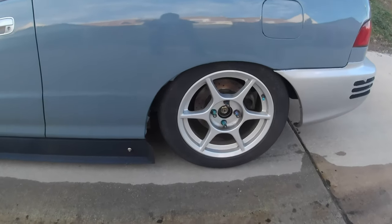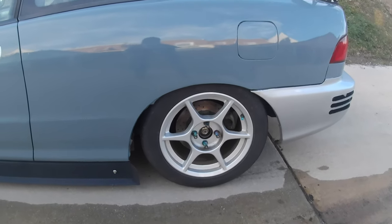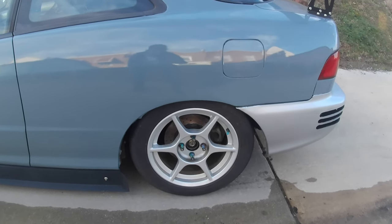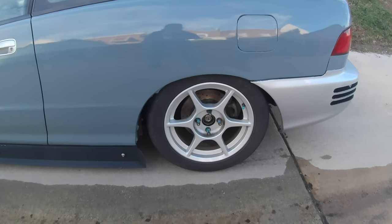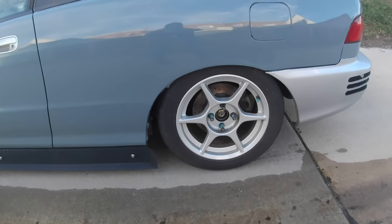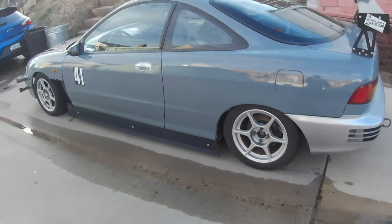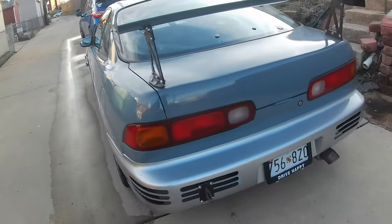I did end up getting both sides done yesterday. This is what it looks like when the suspension settled. The geometry correction changes the ride height, and it's tucking tire in the back now, which definitely needs to be addressed. It does look cool but the fenders aren't rolled so it rubs the tire a bit.